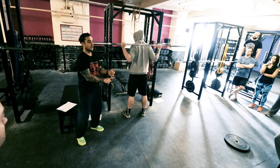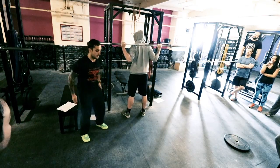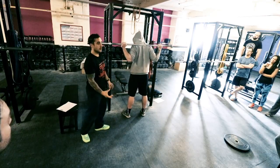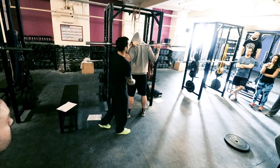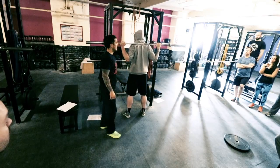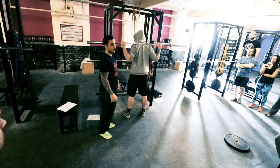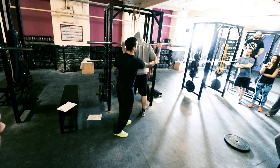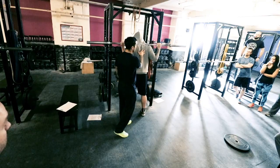Olympic lifters will be more quad dominant, power lifters will be more glute and hamstring dominant, just because of the nature of what they need to hit in their sport. So find where's best for you. There's no right answer, it's just feeling what's good. You just want to make sure that you're tight and it's strong and you can hold that tension there.